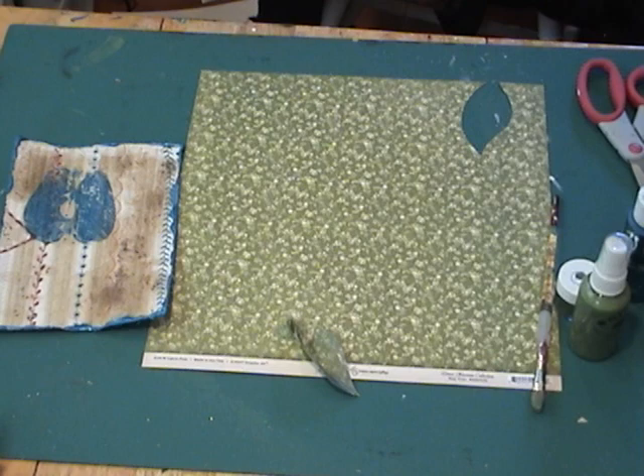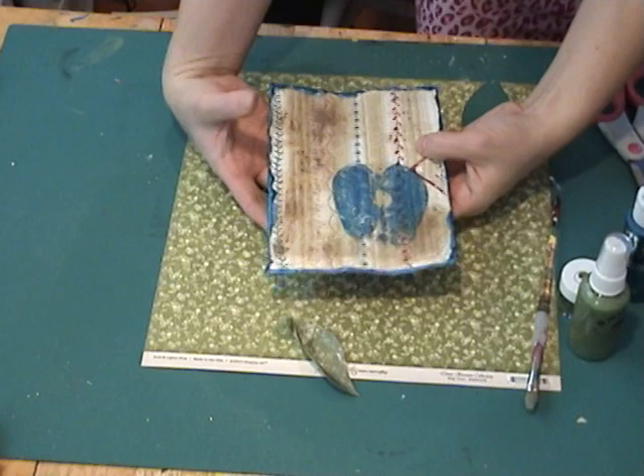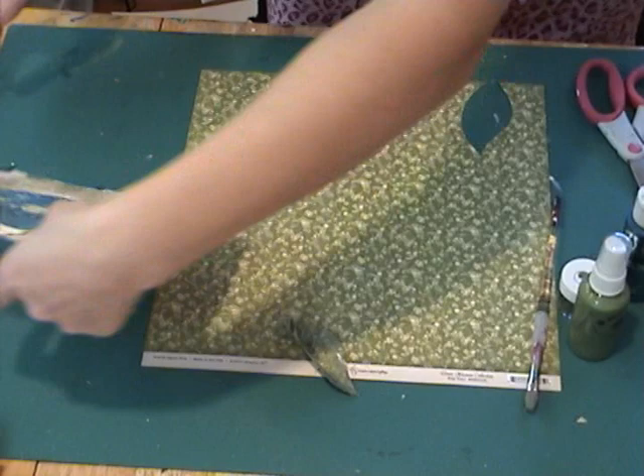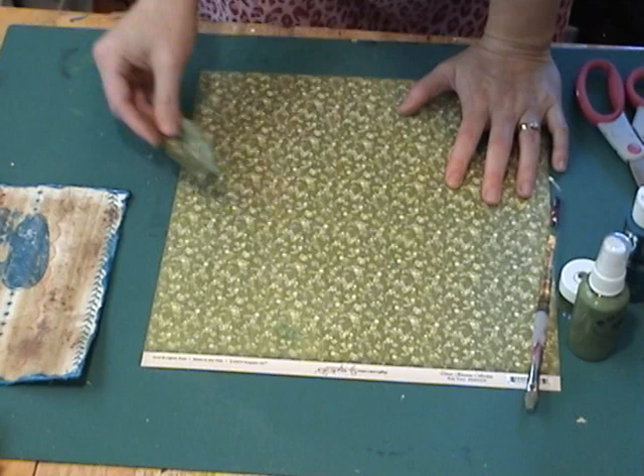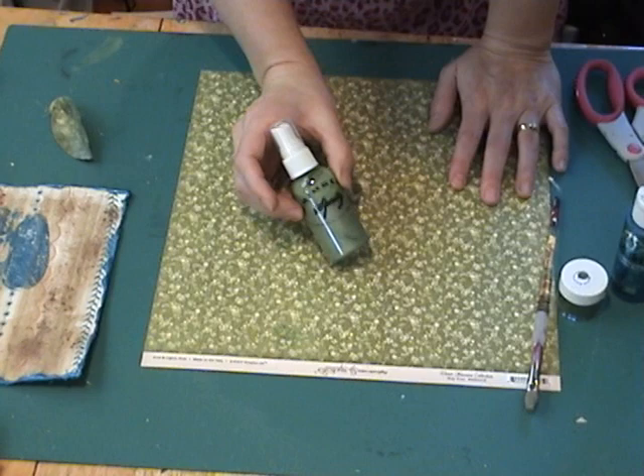I wanted to make some dimensional leaves to go on my fruit. As you can see here I've got my little panel finished, the fruit stamped on it and I've gone around the edges with the acrylic paint. This is almost dry so I'm going to set this to the side and show you an idea for making some dimensional leaves. I've got a piece of paper here — just a grain pattern, a piece of paper from Graphic 45. I'm using some of the Domestic Goddess paper on my main project so I just kind of wanted to pull from that.